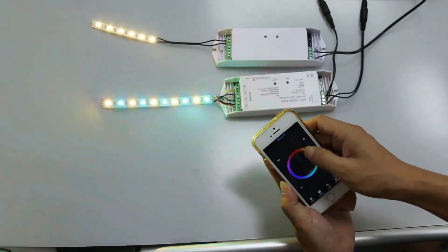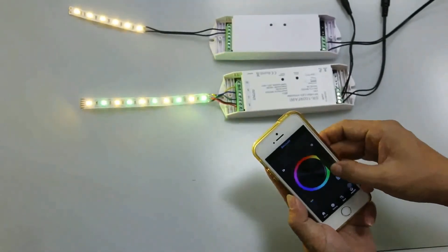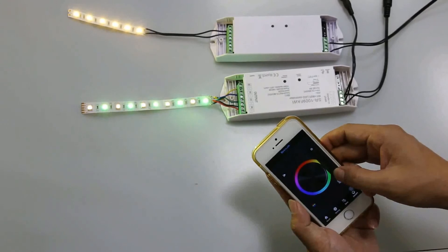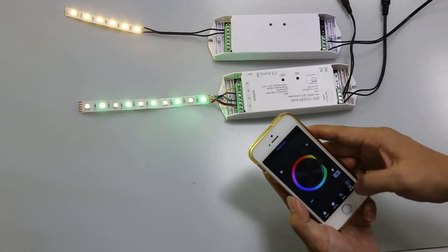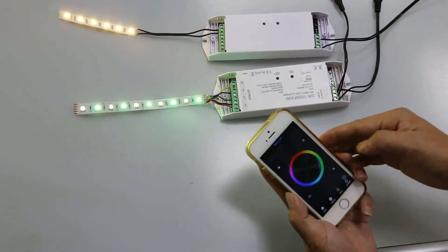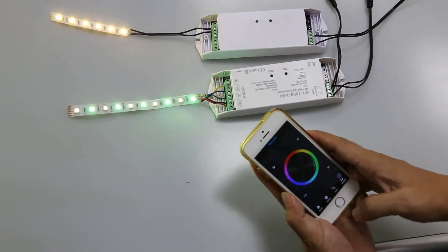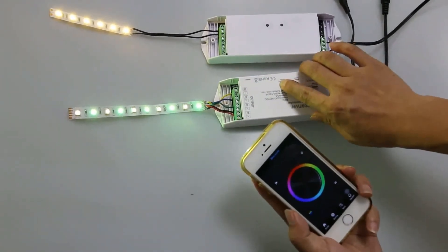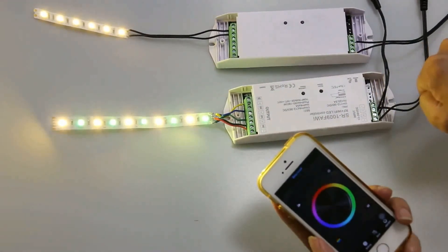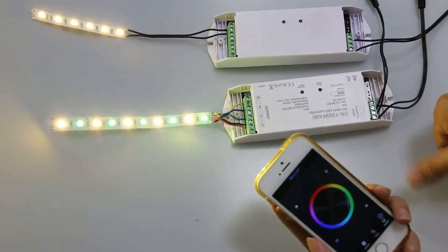We can only control the RGBW one, and the single color we cannot control. That's all for the SR1009FAWI.